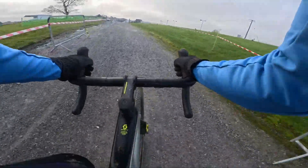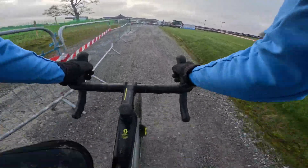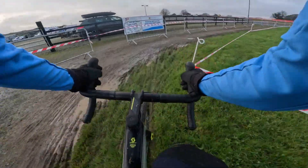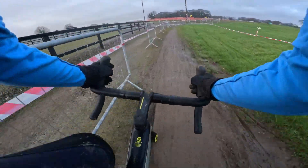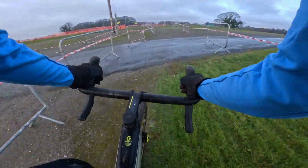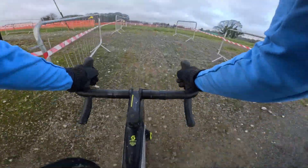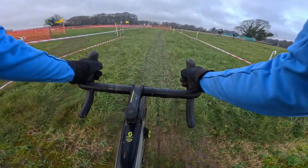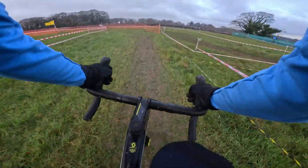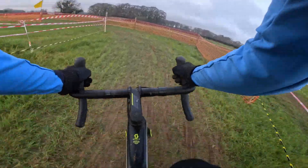Onto the gravel path here. In the race there will be a big power section — it's all uphill, and again still slightly uphill until we get back onto the grass. This is pit 2 — I missed pit 1 actually — left side entry.